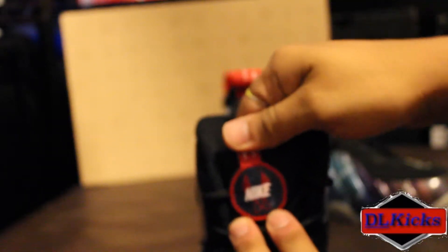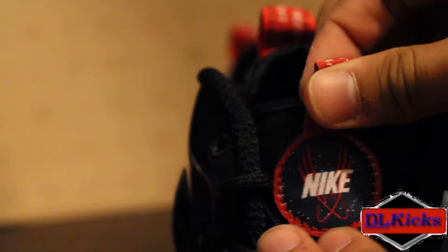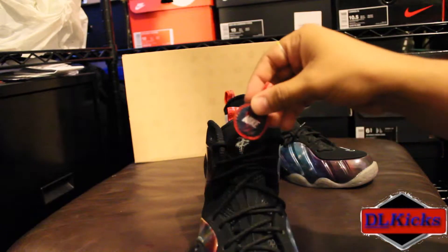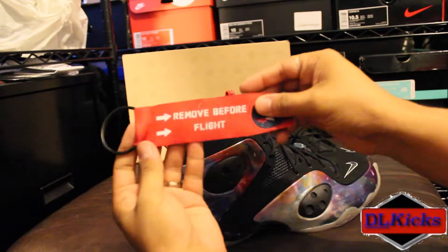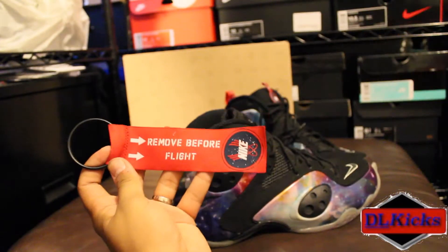You got your Nike Galaxy tongue tab that says 'remove before flight,' and this is also velcro. Under it is that one-cent logo — the logo piece came off. These also came with a 'remove before flight' tag on the back strap here, with that same kind of logo and theme.